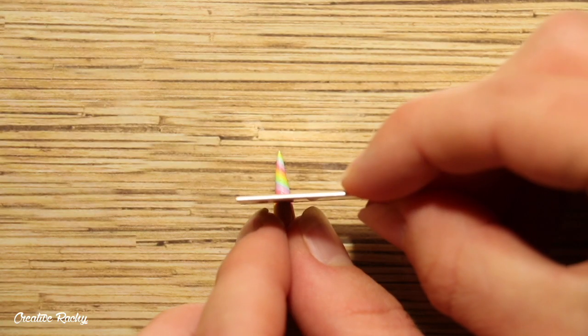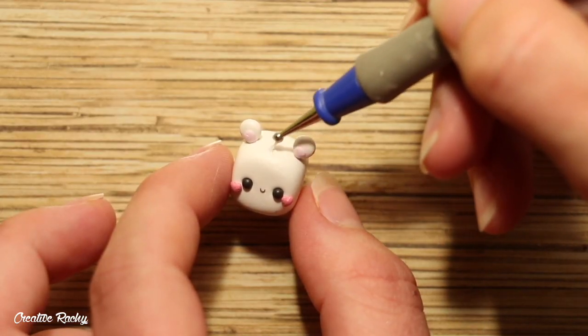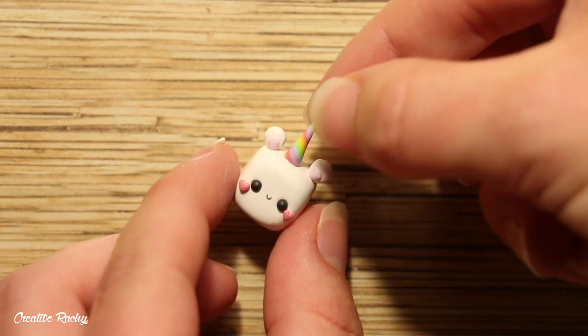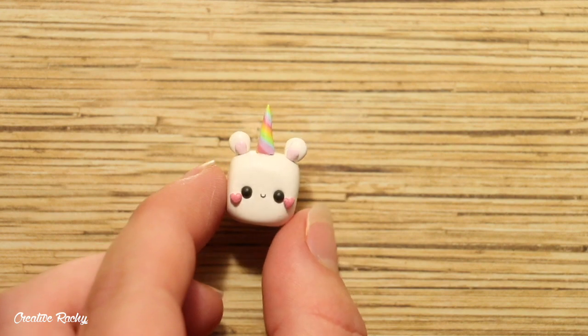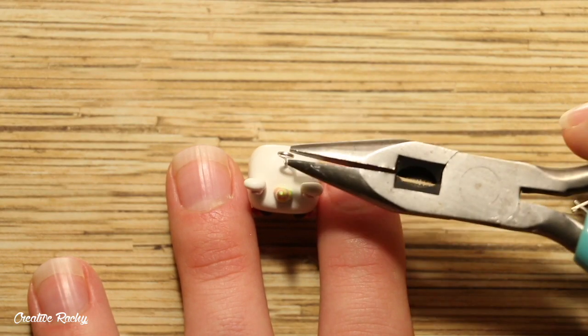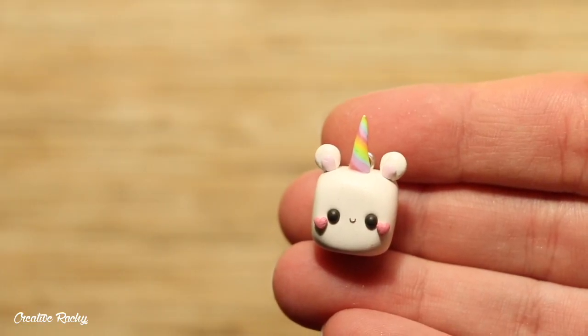I trimmed off the bottom so that it had a flat edge and then I secured it between the ears of the cubed animal using some Sculpey Bacon Bond, which is a liquid clay. I took an eye pin and added it in the top to turn it into a charm, then I went ahead and baked it in my oven as well as adding some UV resin afterwards as a glaze.